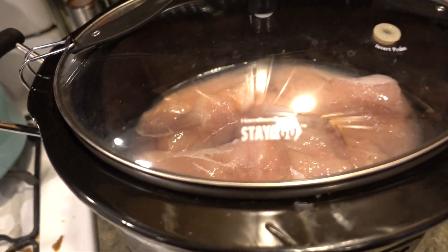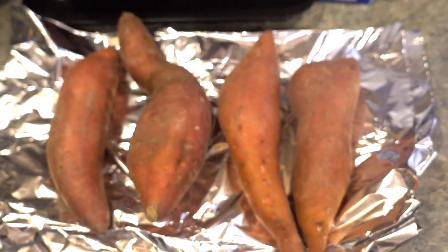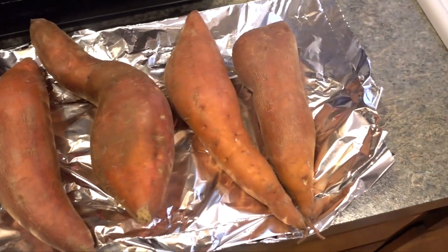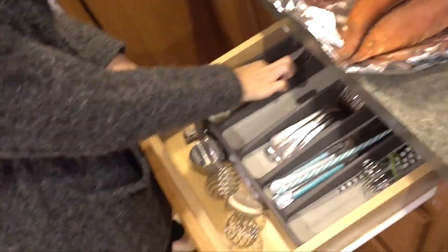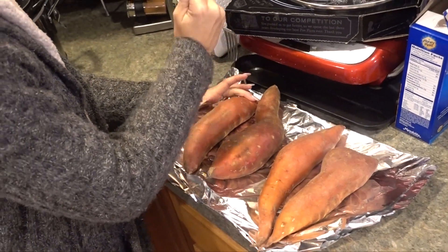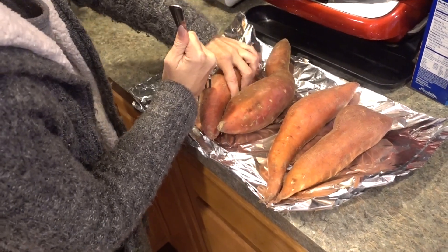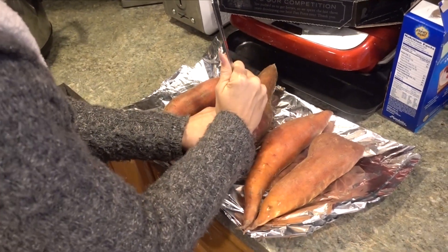The oven is still preheating so I'm not ready for sweet potatoes yet. Our groceries were delivered and these are by far the most oddly shaped potatoes I've ever seen. Tim's going to help me out. To prep sweet potatoes you just want to poke them with a fork — that looks kind of fun. Potatoes are really hard!